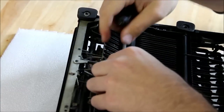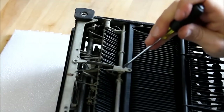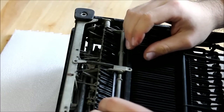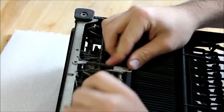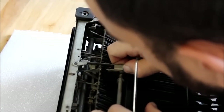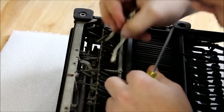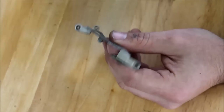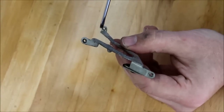Once all the screws are out, you might have to wiggle the brace a little bit until it pops out. If it's giving you a lot of trouble, you can go ahead and loosen these two screws here, and after that it should pop out really easily. To recap: I removed a screw here, here, and then inside the typewriter there was a third screw attached right here.